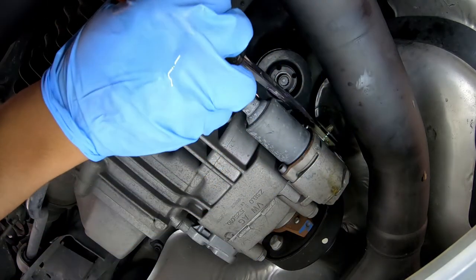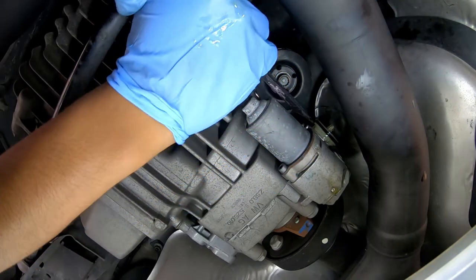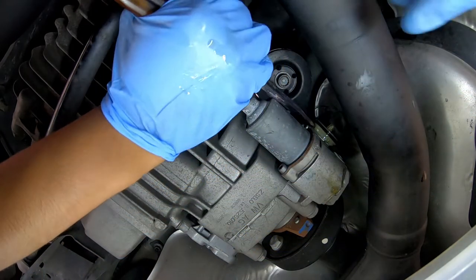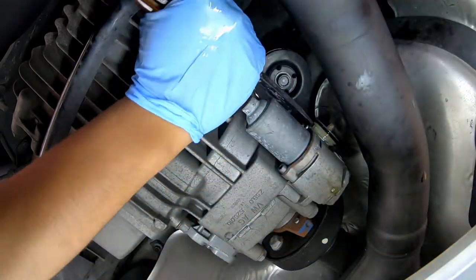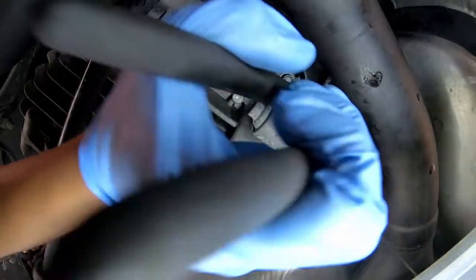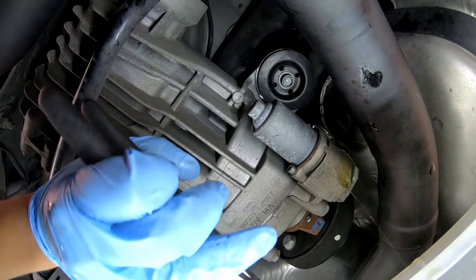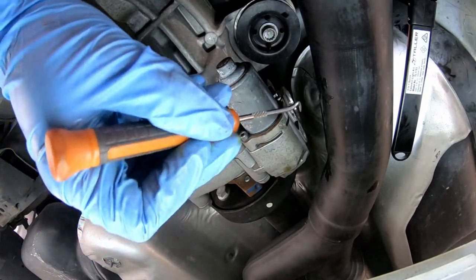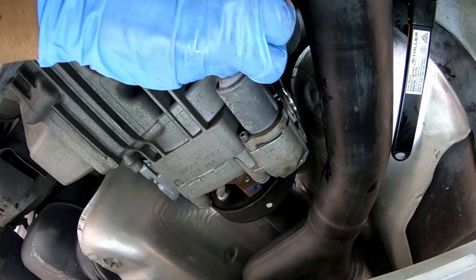Once you get it that far out, you can get a screwdriver and start prying it off. The two O-rings in there make it just a bit hard to get out. There we go — so this is just the seal; we still need to take out the filter element. Using one of these picks, I carefully put a little bit of force on the edge of the plastic filter and pulled it, making sure not to scratch the side housing.